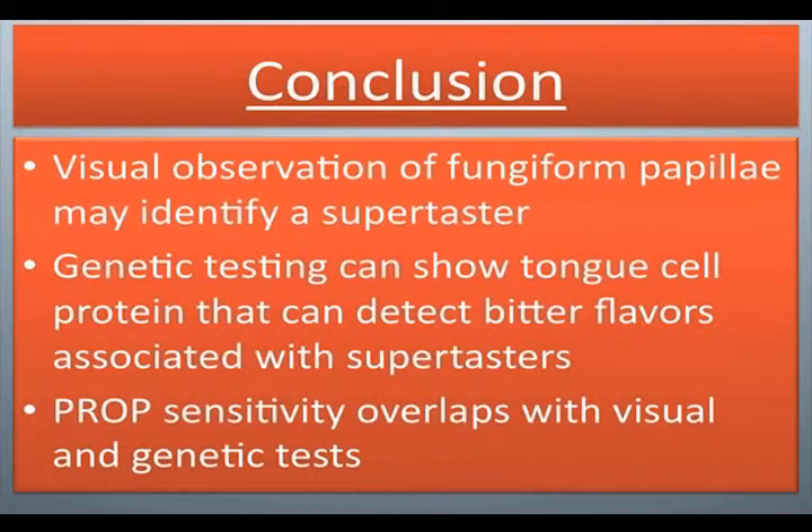Conclusion: Visual observation of fungiform papilla may identify a supertaster. Genetic testing can show tongue cell protein that can detect bitter flavors associated with supertasters. Prop sensitivity overlaps with visual and genetic tests.